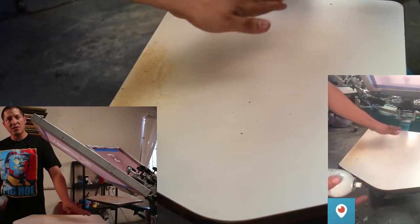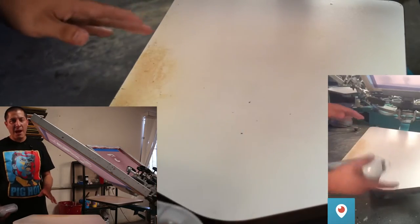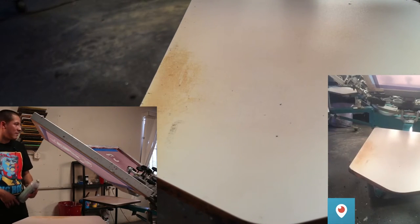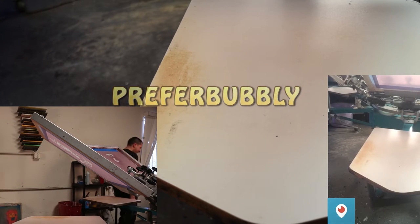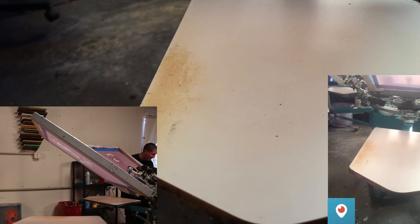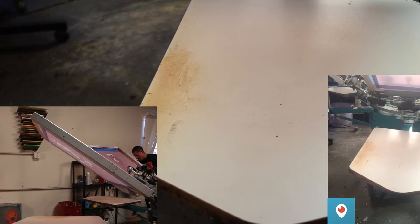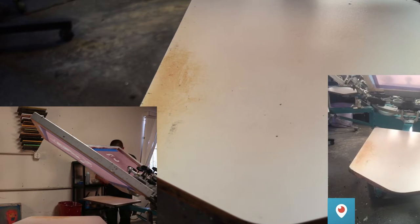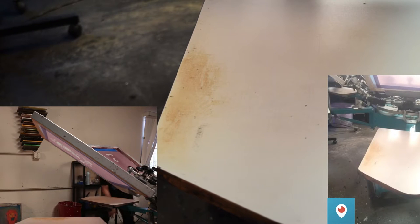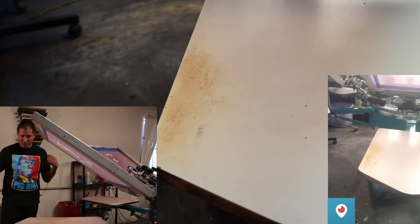Always make sure you don't over-spray the adhesive and don't leave boards under it too long — sometimes it's inevitable but always clean your boards every time you do a design. I'm going to get the flash. While the flash is heating up, I'm going to go ahead and hit that white.